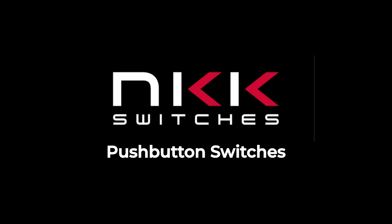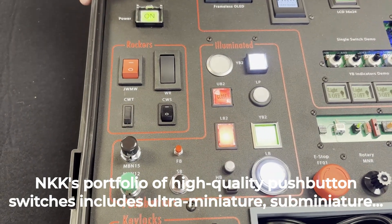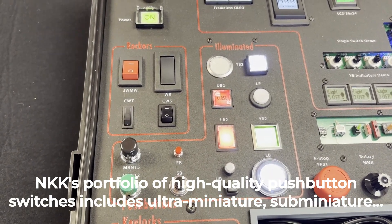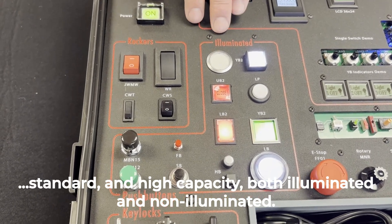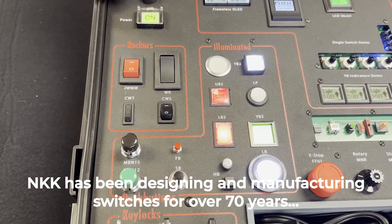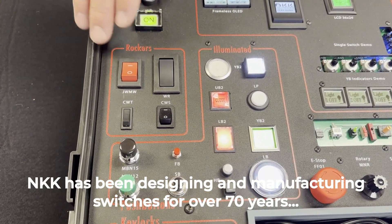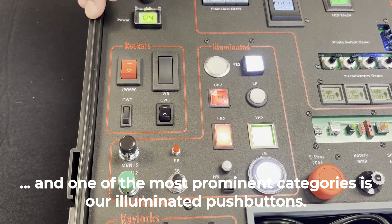Next, we move over to our push buttons. NKK's portfolio of high quality push button switches includes ultra-miniature, sub-miniature, standard, and high capacity, both illuminated and non-illuminated. NKK has been designing and manufacturing switches for over 70 years, and one of the most prominent categories is our illuminated push button.